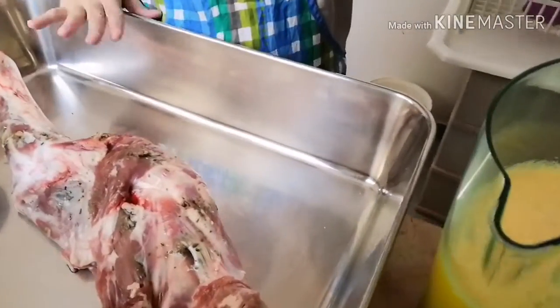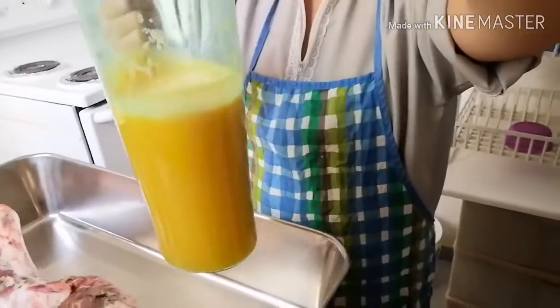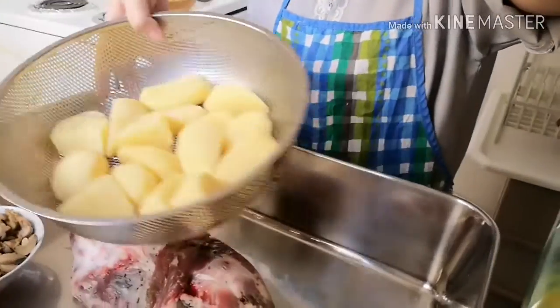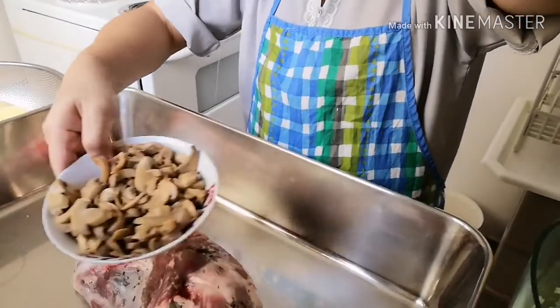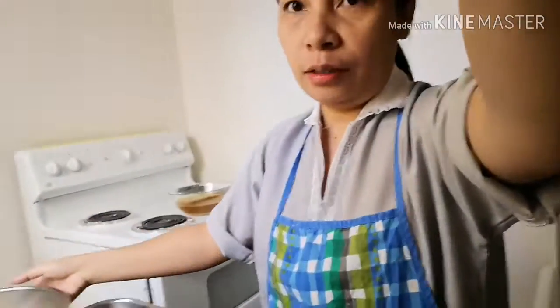Ilalagay natin ito dito sa malaking tray. Tapos, meron akong orange sauce, meron akong orange juice. Lalagay natin siya ng potato, mushroom, at cornstarch. At broth cubes.